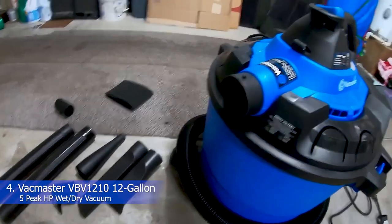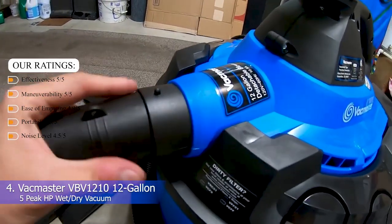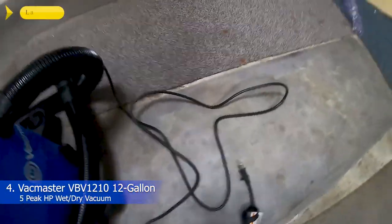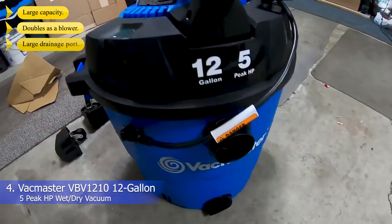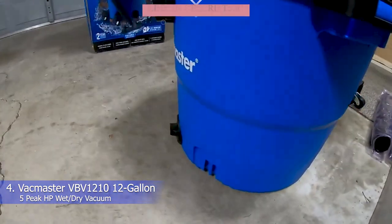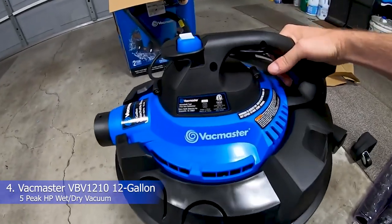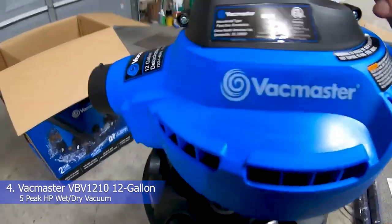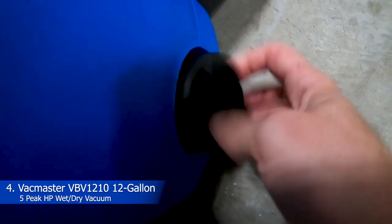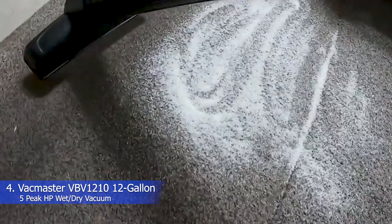Number 4: Vacmaster VBV1210 12-gallon 5-peak HP Wet-Dry Vacuum. Our ratings: effectiveness 5/5, maneuverability 5/5, ease of emptying 4.9/5, portability 5/5, noise level 4.5/5. What we like: large capacity, doubles as a blower, large drainage port, and on-board accessory storage. For a vacuum that can handle more rugged tasks such as cleaning up your workshop, the Vacmaster wet-dry shop vacuum is the way to go. It has a large 12-gallon capacity and 5-peak HP. During testing, it cleaned up a plant repotting incident with ease. The vacuum is mounted on caster wheels, making it easy to tow around, and it's equipped with a 7-feet hose made from durable polypropylene. It can suck up water and just about anything else, and there's a large port at the bottom of the unit that allows you to easily drain out collected liquids.